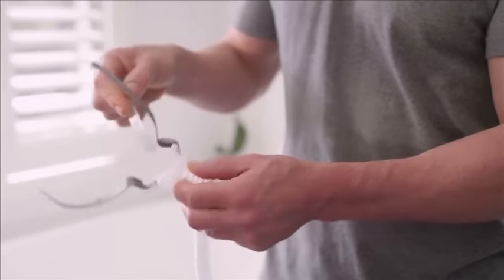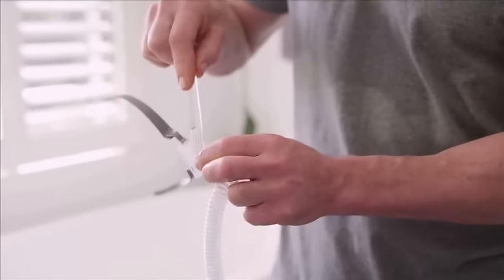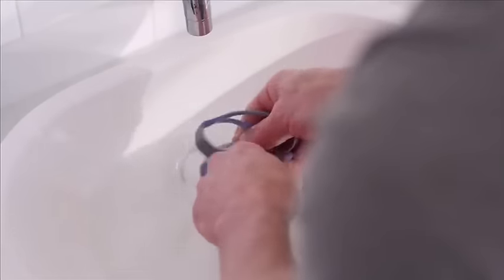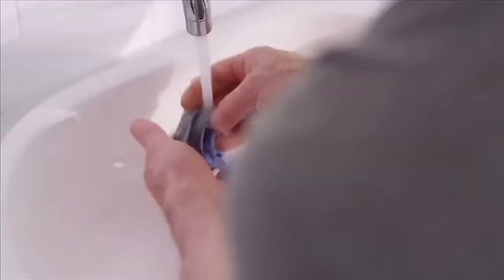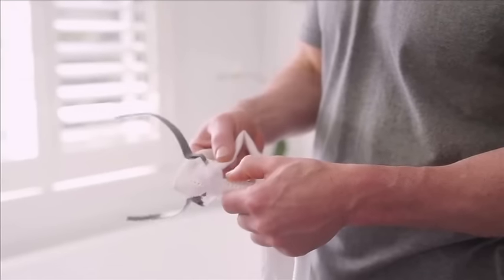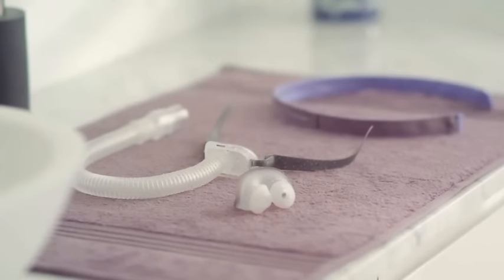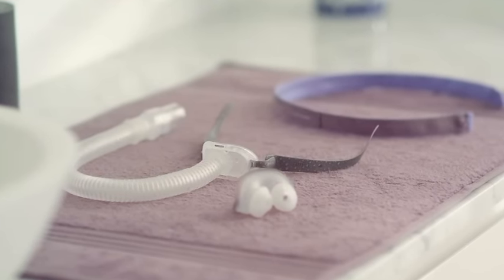Over time, the vent may discolor, but don't worry — it's not a safety concern and won't affect the performance of your mask. Hand wash the QuickFit headgear once a week in warm water using mild soap, and you don't have to remove it from the mask to do it. After cleaning, rinse all components in tap water. Dry the vent by gently wiping it with a cloth, and make sure it's dry before the next use. Allow all other components to air dry completely, avoiding direct sunlight.